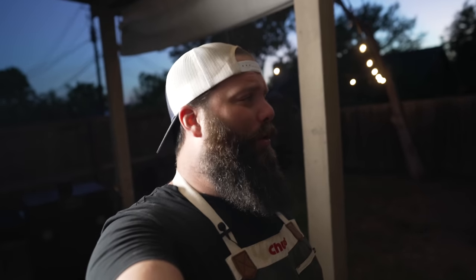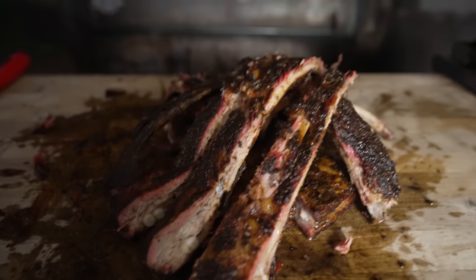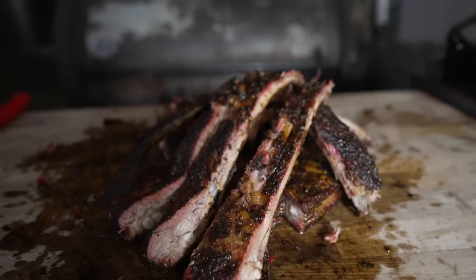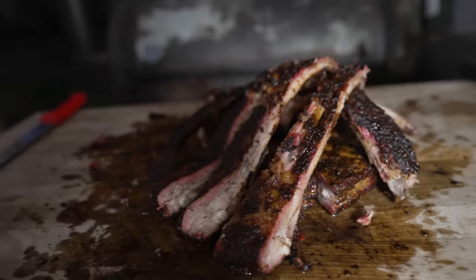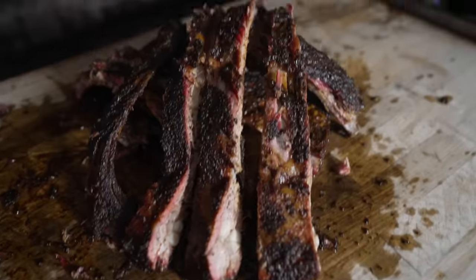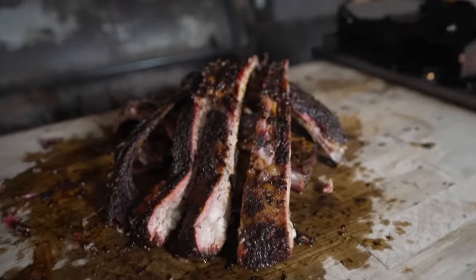Welcome back to Chud's BBQ. My name is Bradley Robinson and today I'm going to show you how I made these beautiful, delicious, smoky, tender, amazing, gigantic baby back spare ribs. I butchered a pig to get the full rib cage, including the baby backs and the St. Louis cut all in one gigantic pork rib.